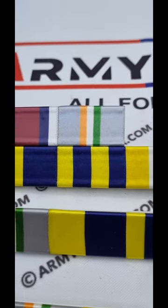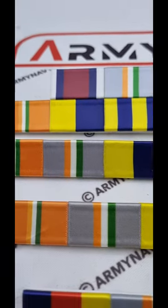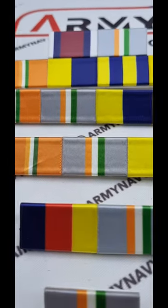With immense pride, we present our Coast Guard 9-Year Ribbon Bar to our brave heroes of the Indian Army, Navy, Air Force, Coast Guard, Police, and other forces.